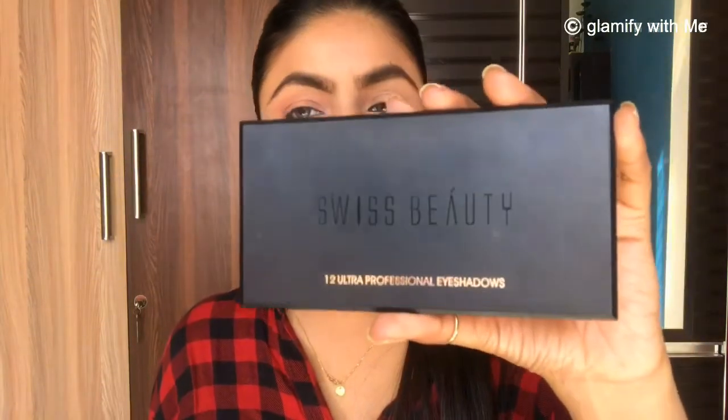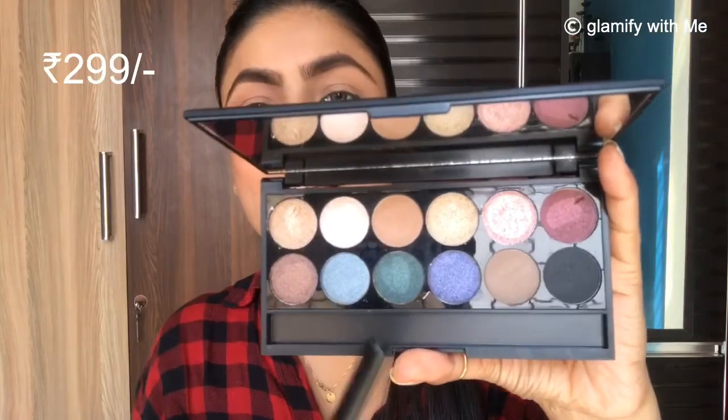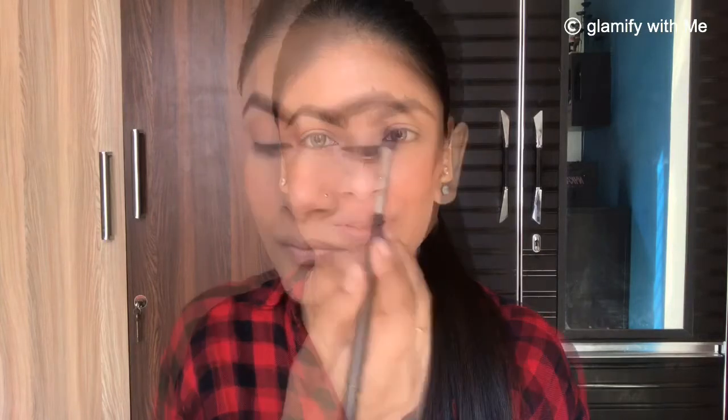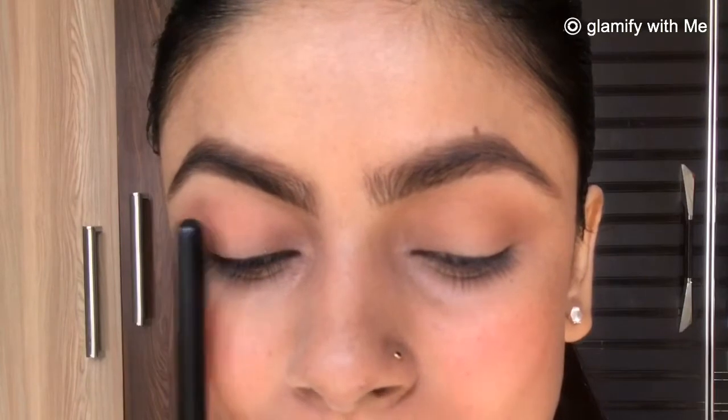Now I have a Swiss Beauty eyeshadow palette — it is very affordable and I will share the link in the description box. If you don't want to go with a pink shade, you can also pick a brown shade. Both are very neutral. I am applying the eyeshadow on my upper eyelid to create a very natural look. I am going with the blush-pink shade for a soft, natural finish.